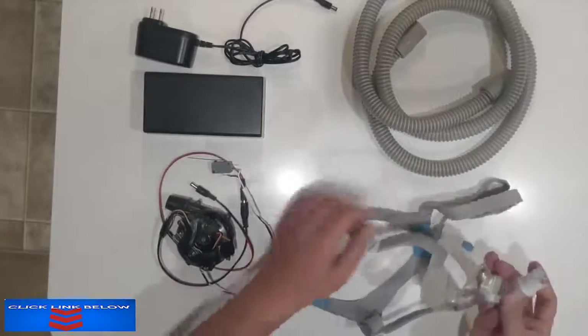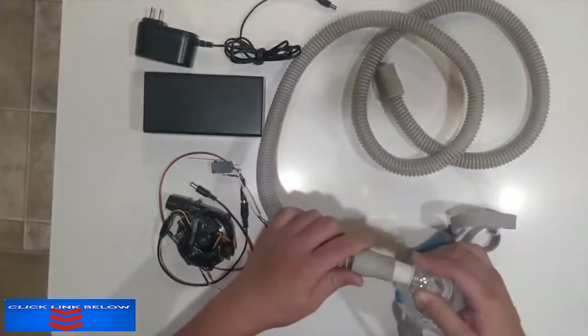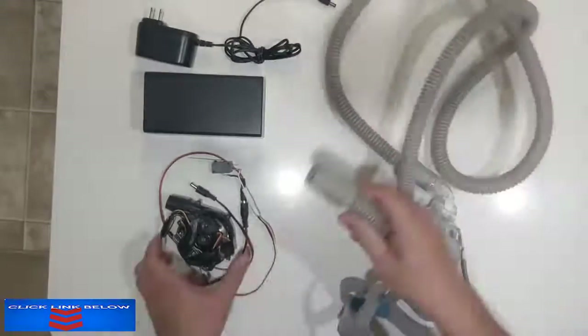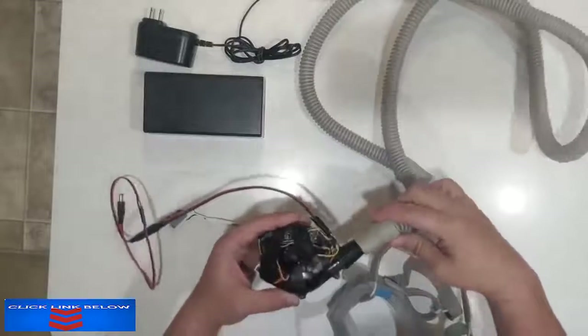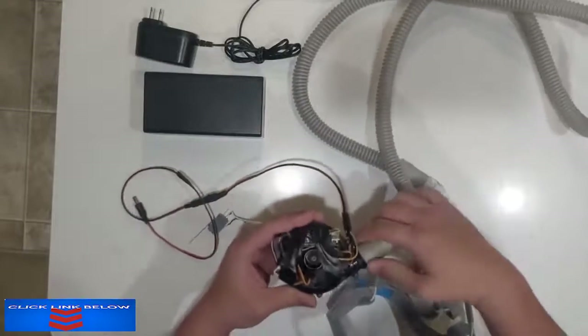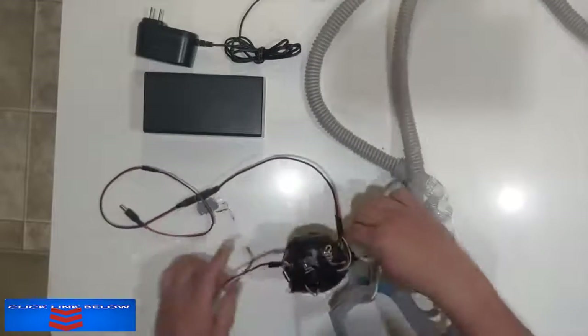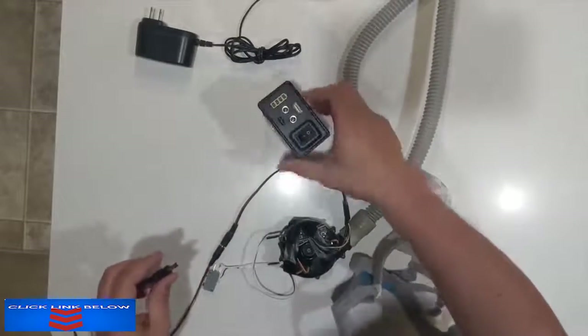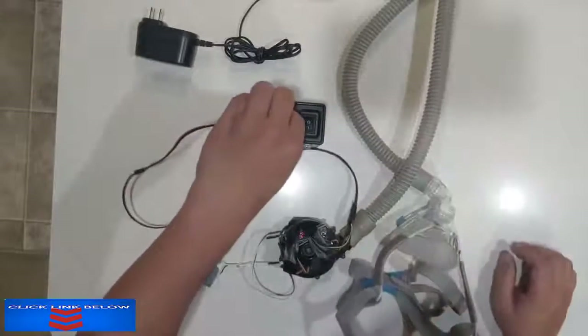To put it together is pretty simple: I take one end of the breathing tube into the face mask, the other end of the breathing tube into the blower — which has a tapered end that's been 3D printed on it to make the blower fit — and then I take the DC jack, turn on the battery, and plug it in.